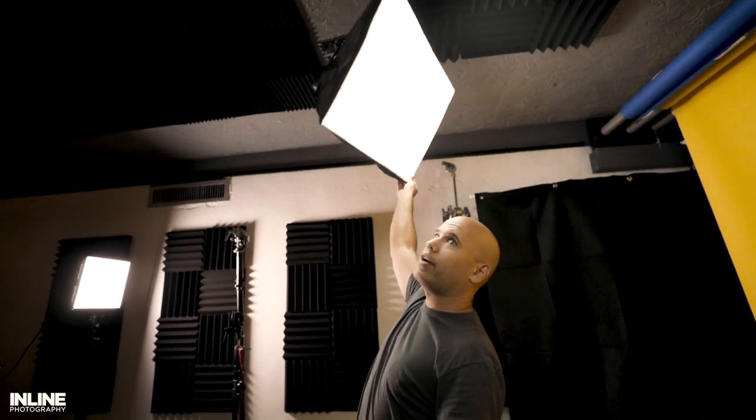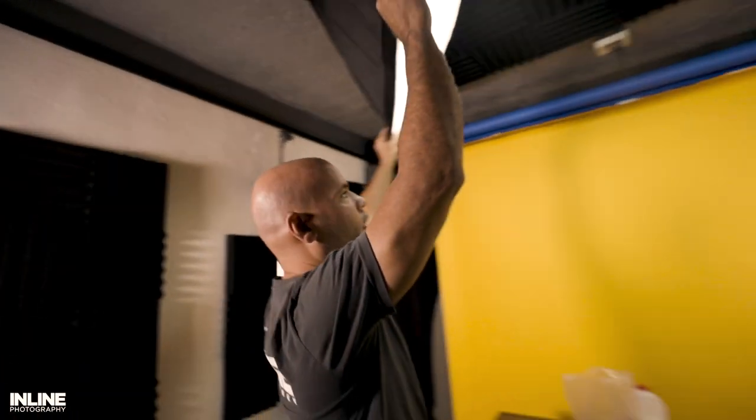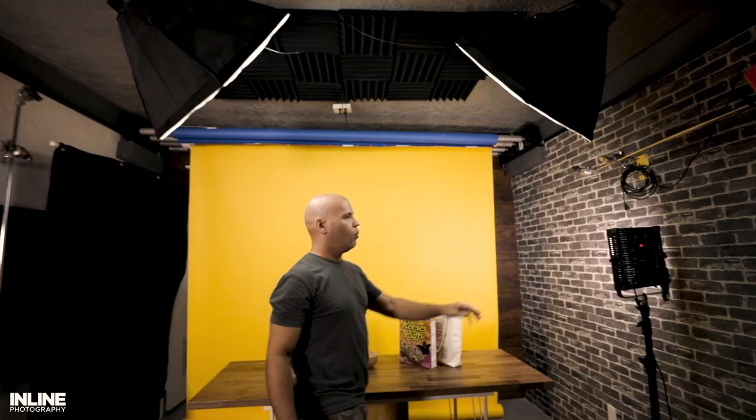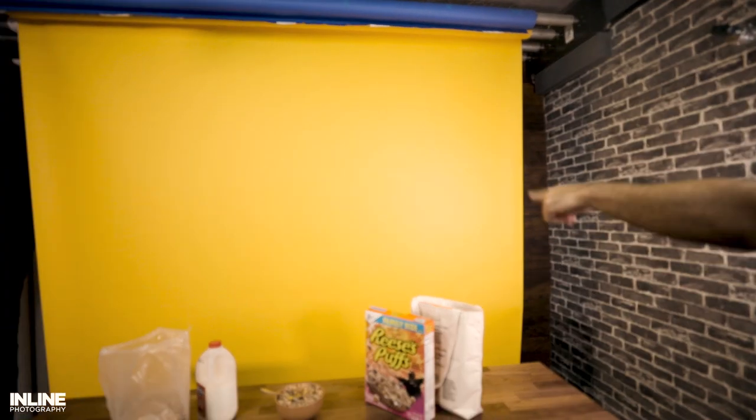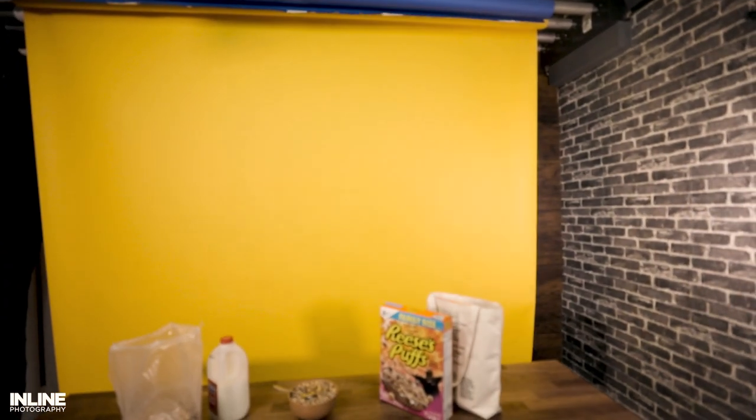Let me show you the actual lights. We have our overhead lights, and we have these two over here that we can turn around and move. The reason we have those up there is for our background — we can play around with the hair light, or if there's too much light hitting the background, we can always adjust that. We have one light over here so we don't get that burn effect on that side or a hotspot in the center. We can move this however we want so it's even lighting.